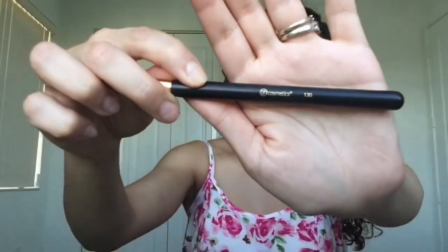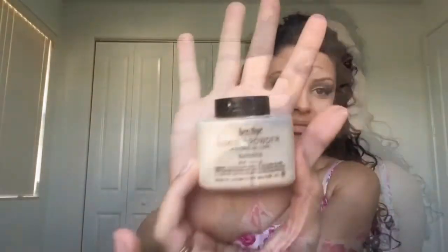Now I'm going to contour under my eyes, nose, and cheeks using the Banana color from the Anastasia Beverly Hills contouring kit. To set the concealer, I'm going to use the Ben Nye Banana Powder.